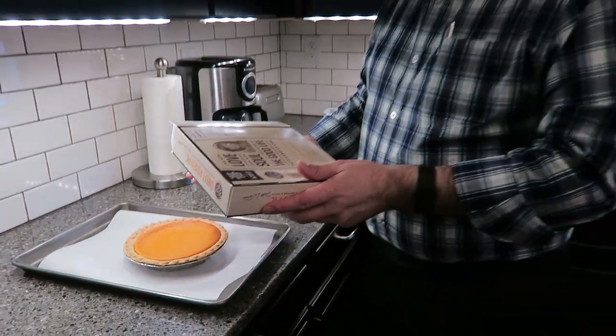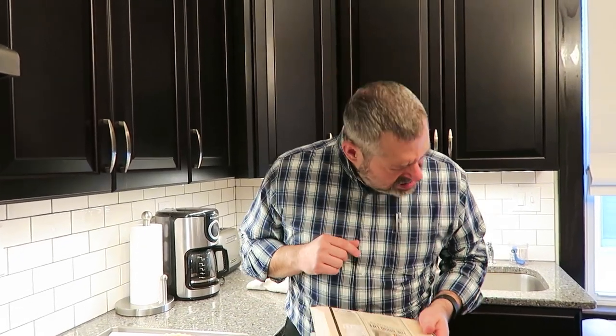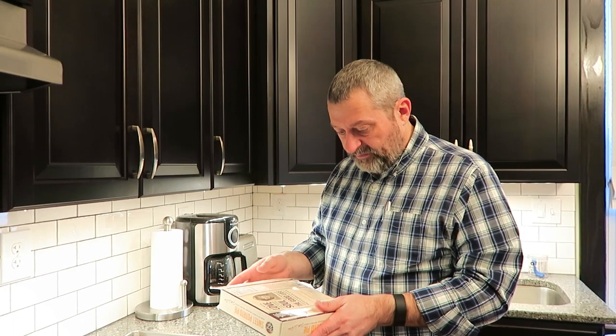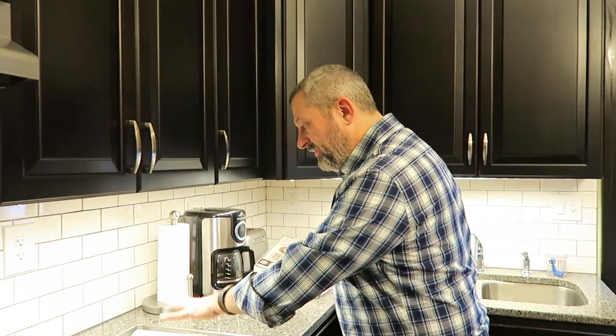Remove pie from box, place on a baking sheet on the middle oven rack, and bake for 10 to 20 minutes or until warm. And then it's ready to serve. One fifth of the pie — so if you were to cut this into fifths — one fifth is 440 calories. So that's how many calories it is.